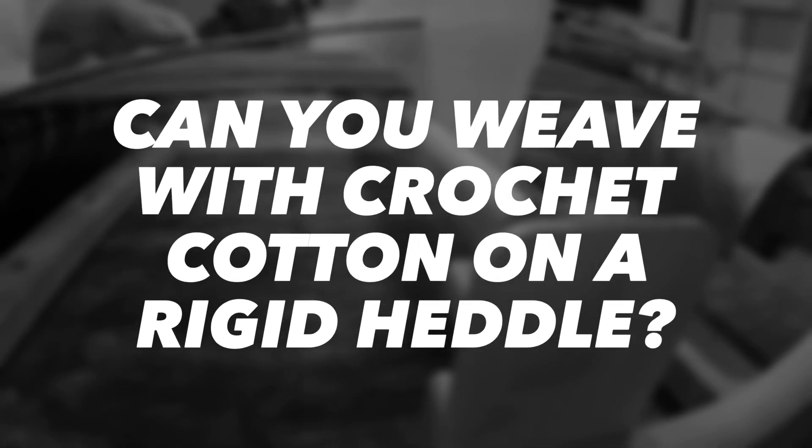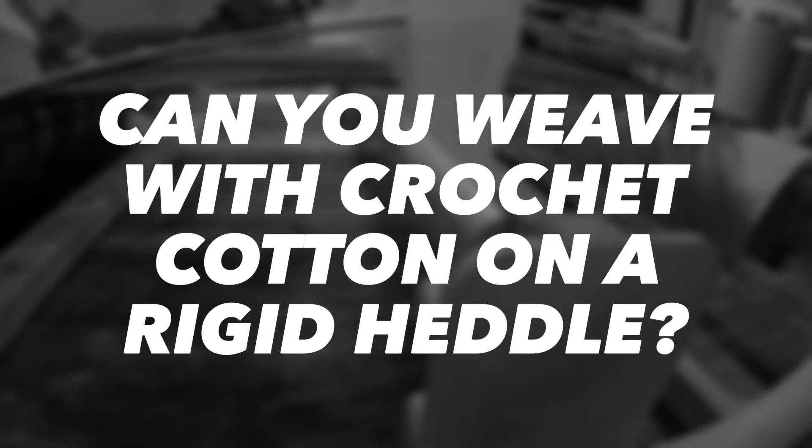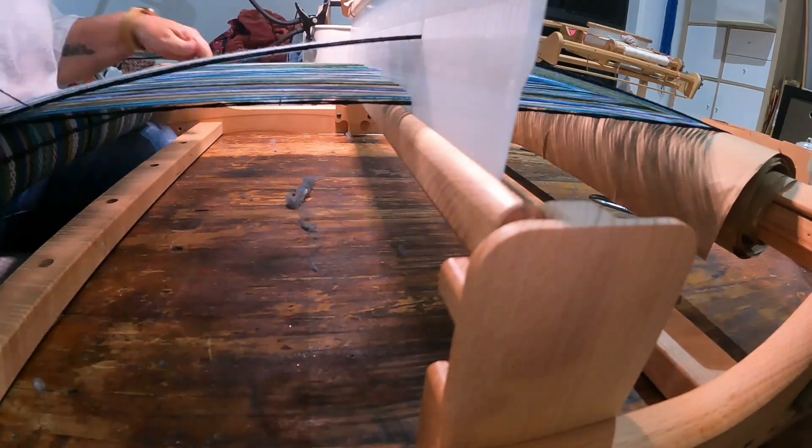Can you use crochet cotton in weaving? Short answer is yes, but there are things that you should know before you plan that project.